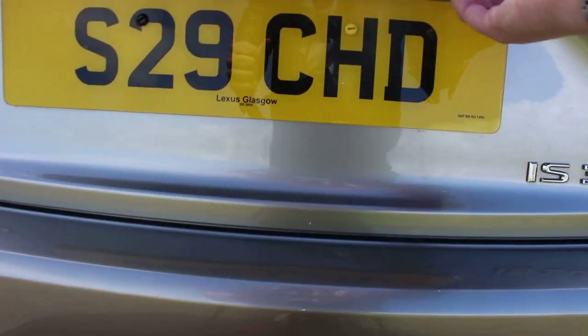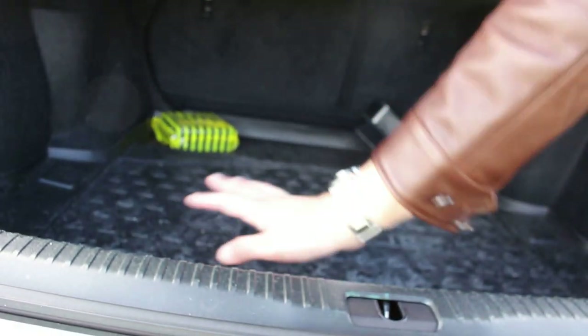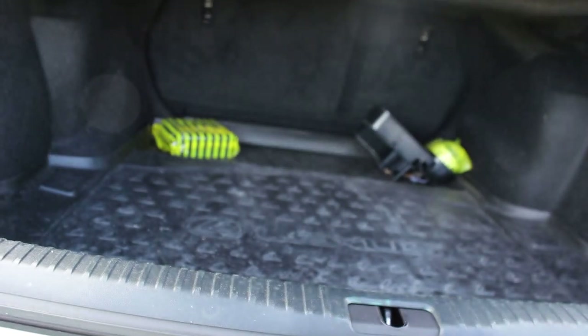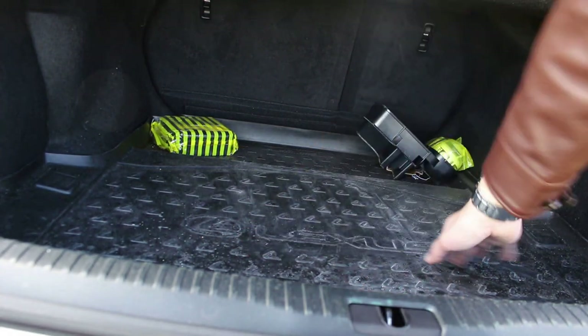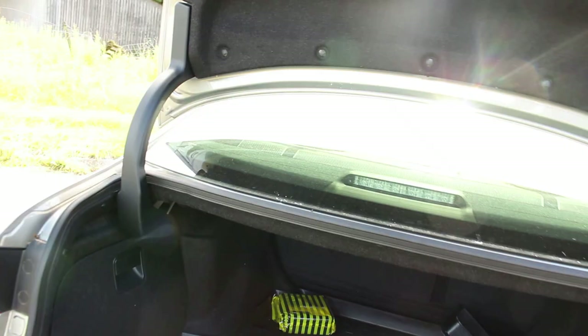A quick look inside the boot — just like the second gen IS, there's a little touch button at the side to open it up. You've got a decent sized boot for the kind of car it is, being a small saloon. There's a little cut-out there, so I'd imagine you could get golf clubs in without a squeeze — probably something Lexus designed. It's fitted with the Lexus mat format, with lots of L's and Lexus branding. Overall it's just a boot with a little grab handle.